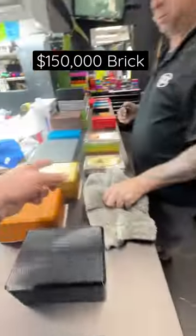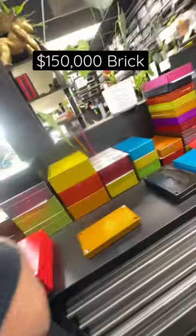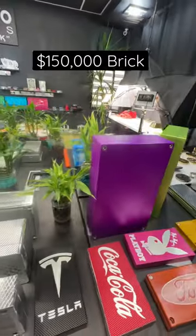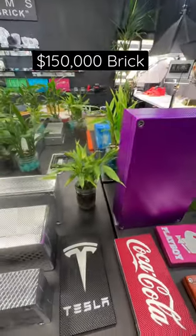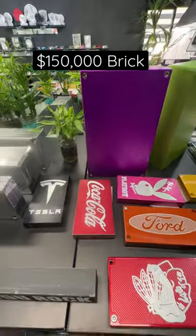That one's 100k with gold coins — that might be all the 150s we have in stock right now. These are 200s, slightly larger, and all those over there are 250s, so yeah, we're low on big bricks. My man, I'll just make you one from scratch — don't worry about it, we'll put your name on it and make it look sick.